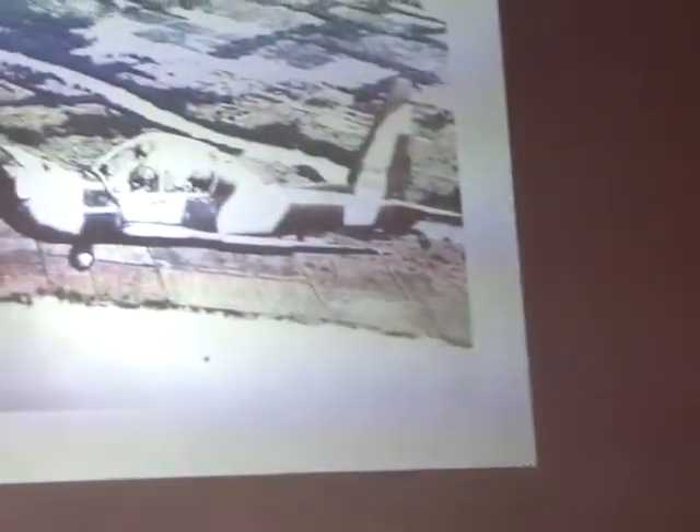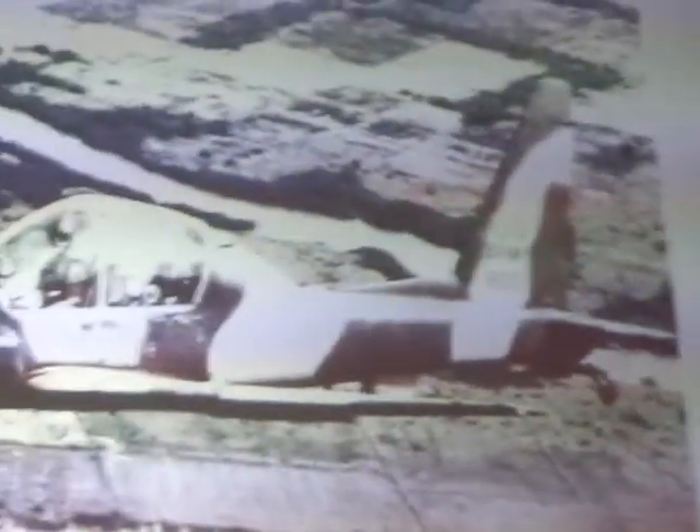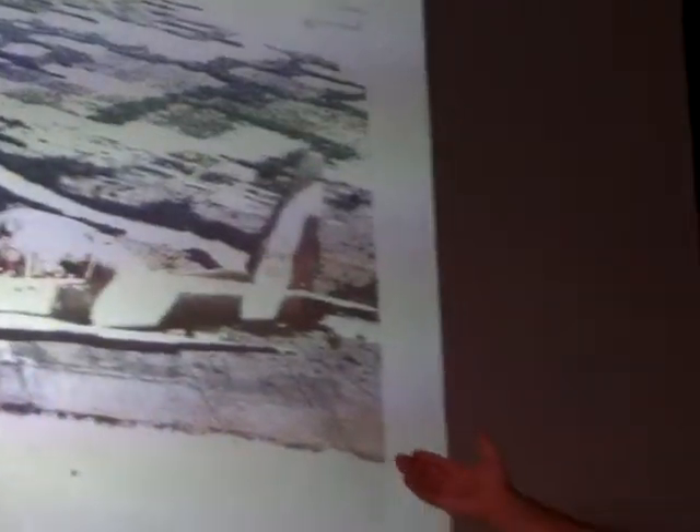One of the problems is we weren't supposed to be taking these photos. The photos that were taken of the airplane were done by Lockheed Missiles and Space people, so we had to get a lot of these photos from them, and from Doug Smith. Doug Smith was over there and took a lot of these photos in Vietnam.